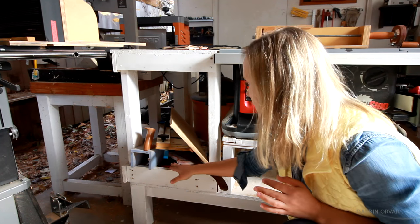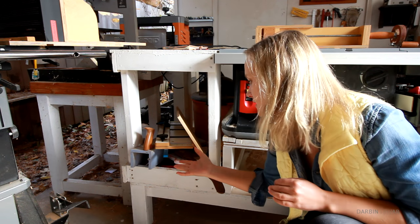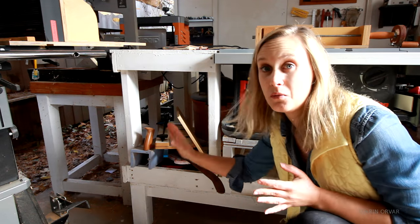All accessories and stuff for the table saw I have in this section here — push sticks, other jigs, gripper, all of those things so I know where they are.